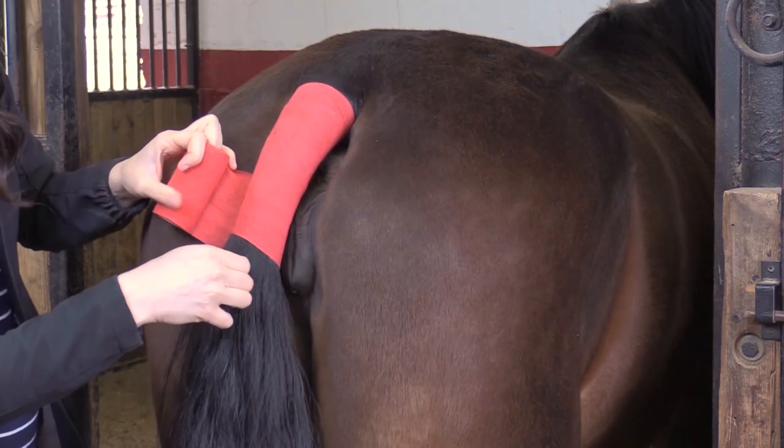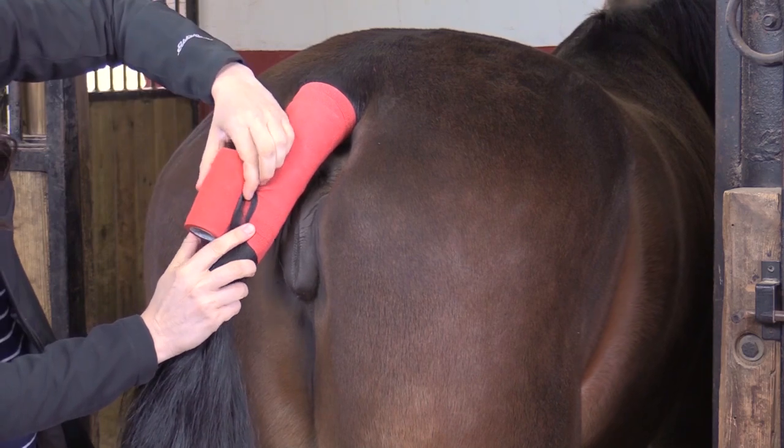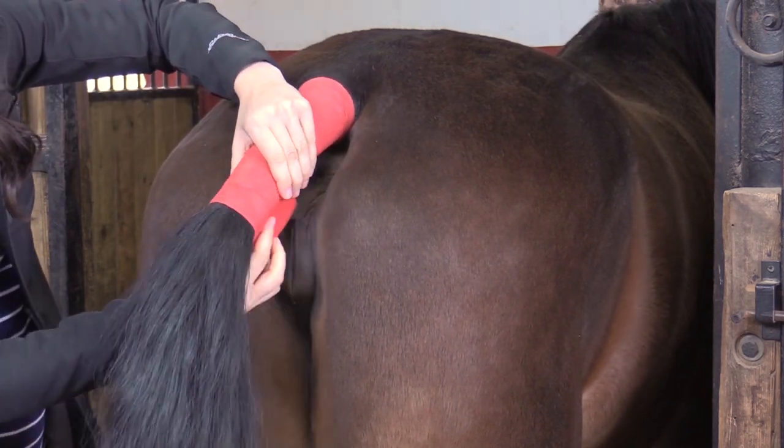Continue to wrap down the dock of the tail, covering about half of the layer that was just wrapped. Make sure not to wrap the tail too tight, as this may restrict blood flow.